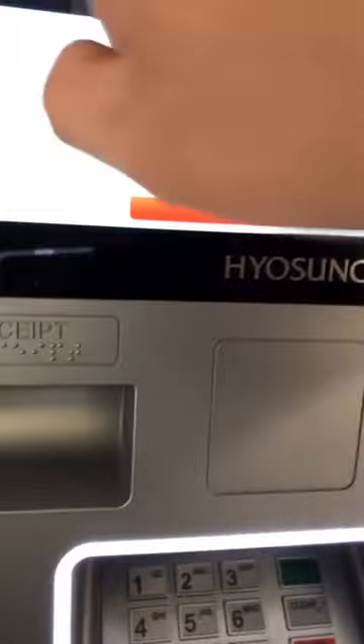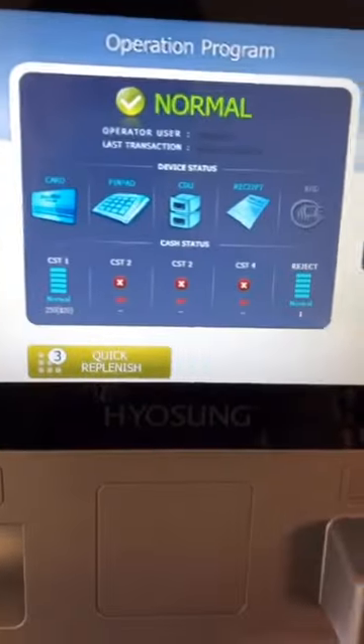After I fill it up, I head back into the store. I then put in how much money I put into the ATM and check my settings to make sure everything's nice and normal.